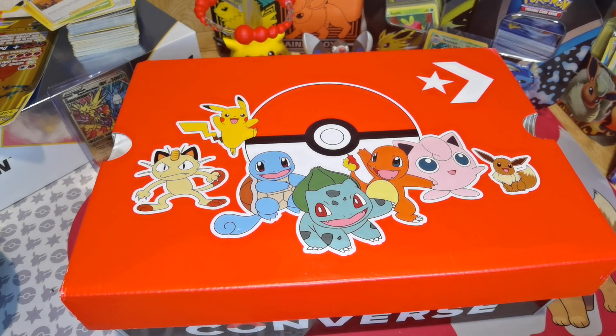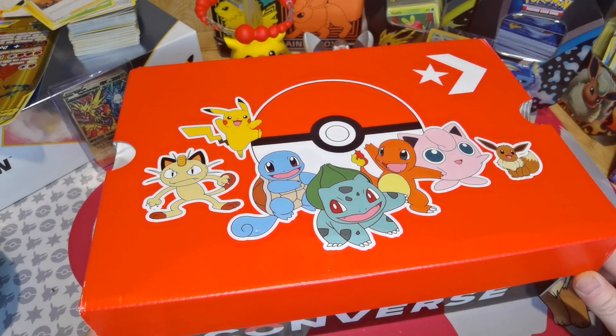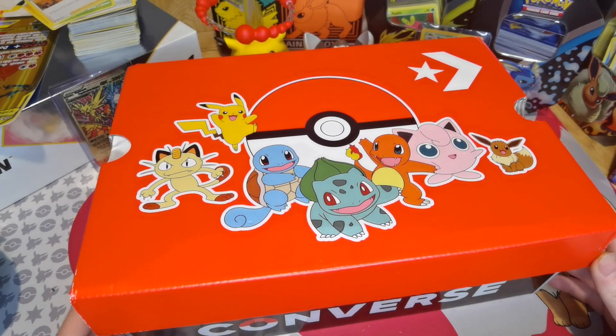Hi guys, Bulbagirl here again. As promised, I will show you my new Converse — the 25th Anniversary Pokemon ones.